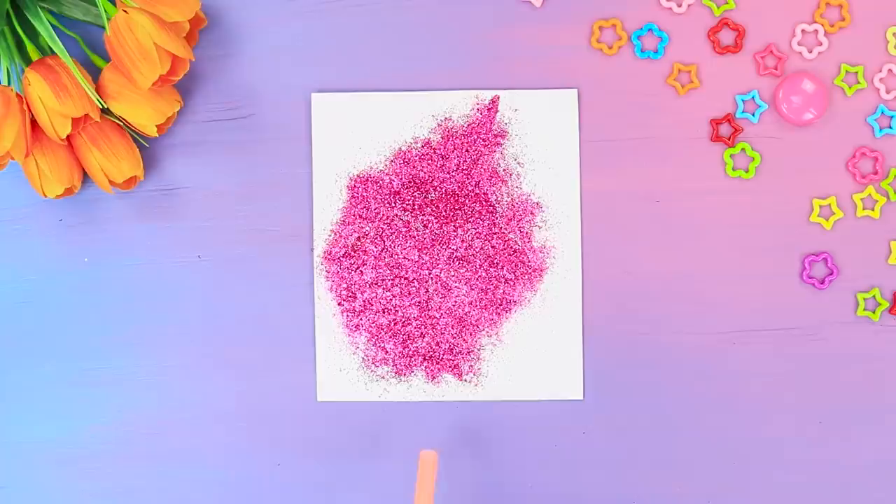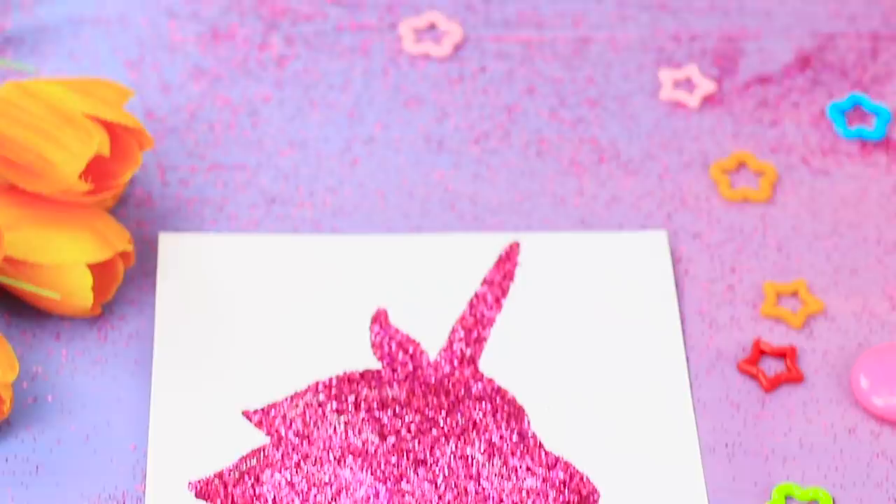Blow off the excess glitter through a straw. Done! You have probably never met such a shiny unicorn before! Isn't it cute?